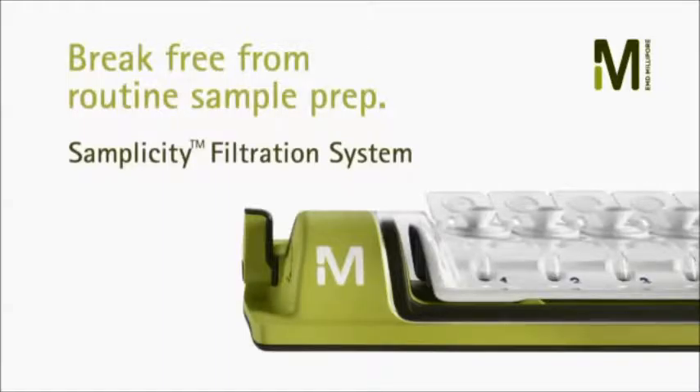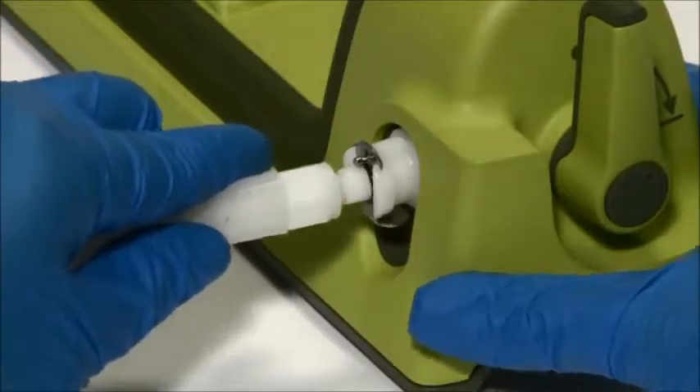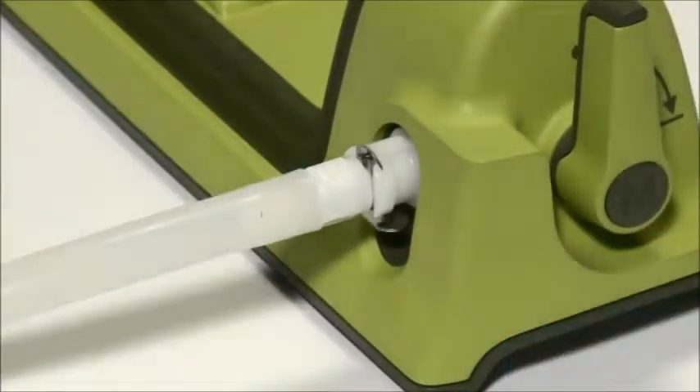Simplicity is a vacuum-driven system, so you can use it to filter up to 8 samples at the same time. Your first step is to connect the system to a vacuum pump or house vacuum using the connection tube provided.